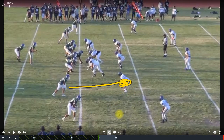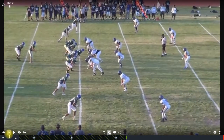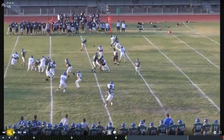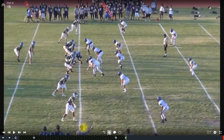The next thing we want to look at is how our Sam plays this slot. Rolling the tape, we see he's got more or less flat responsibility, or he's in man coverage with the back — but I would guess he's got more of a flat responsibility. He's not staying with that slot receiver.